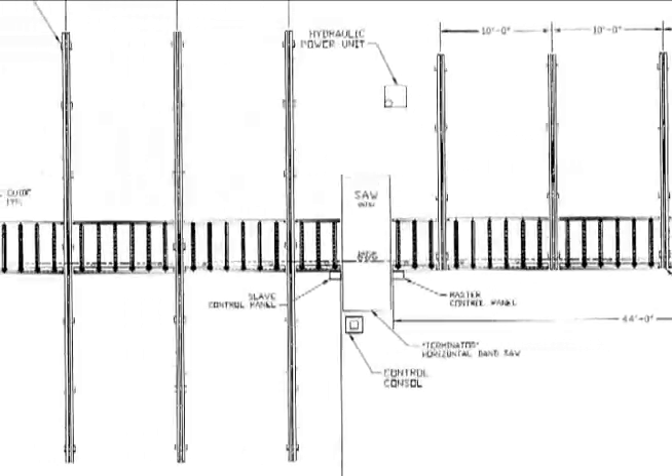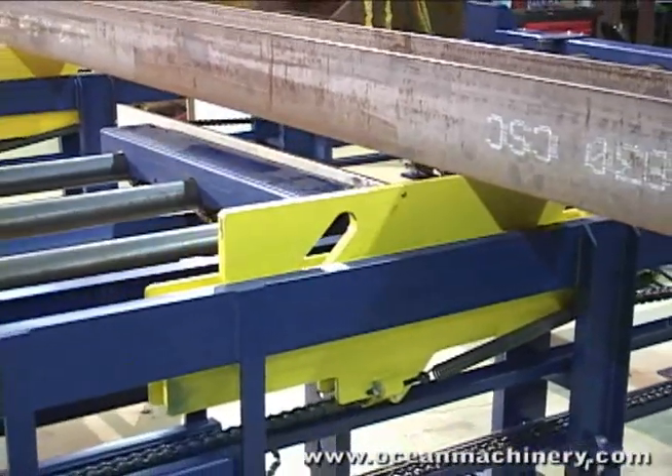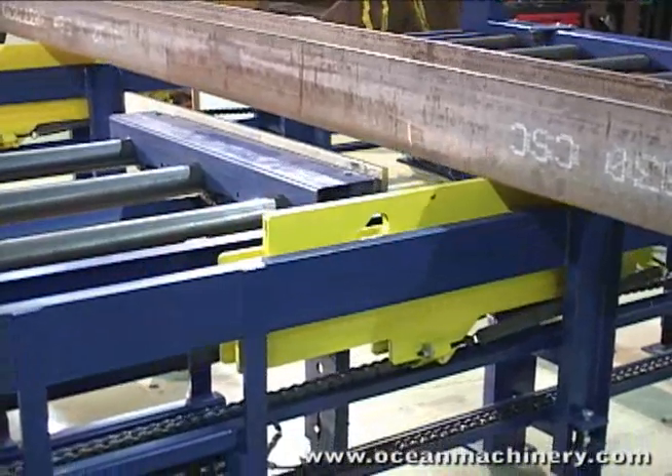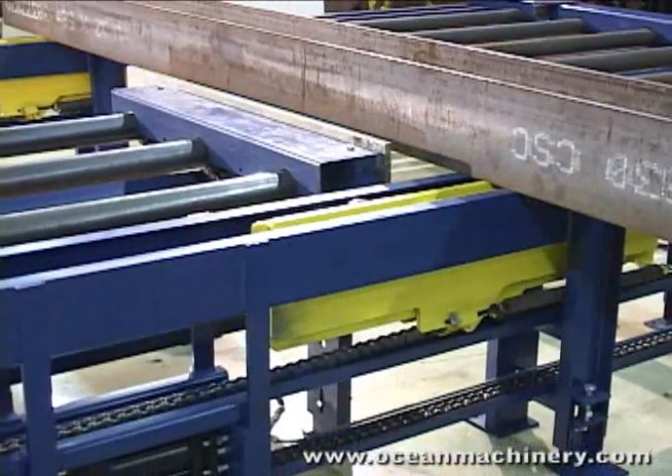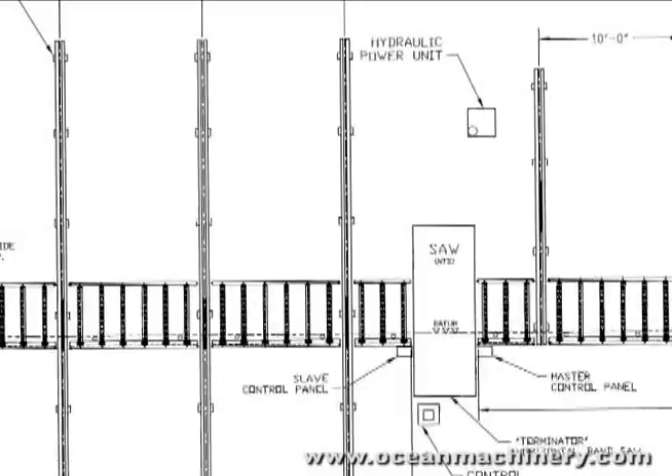With the 40-foot arms, the cross-transfers can straddle both sides of the conveyor. The lifting transports are specifically designed to lift the steel beams over the roller conveyor datum line, allowing the material to be staged on either side of the roller conveyor, increasing the fabricator's versatility.